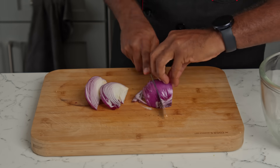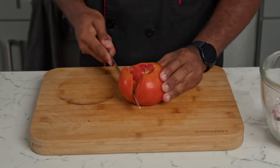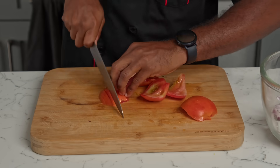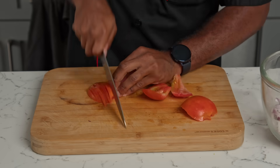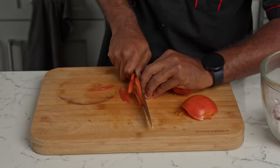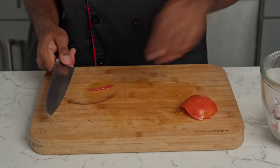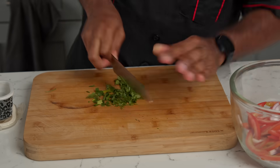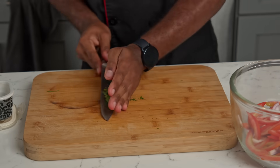Now it's time for our slaw. So we're going to slice our onions up. Look at my hands moving quick. Then we're going to cut the tomatoes — I sliced the outer edge of the tomatoes to give it that nice, even slice. Then I added some parsley and minced that up. Back to the onions: if you want to get the bitter bite off the onions, soak them in water for about a good five minutes and then strain them.